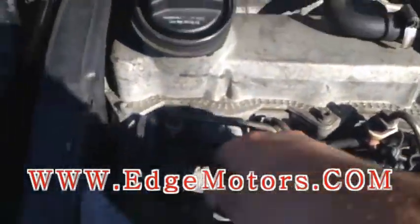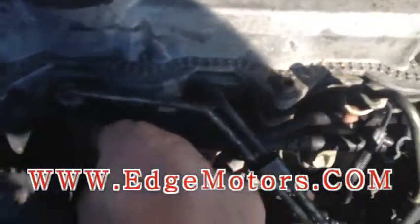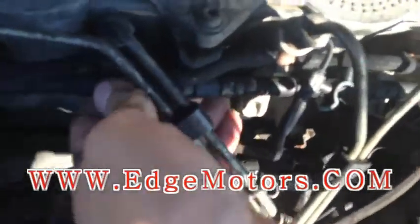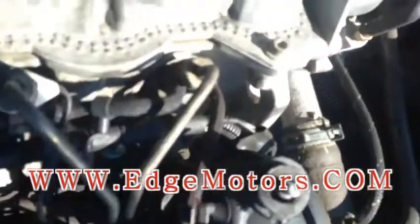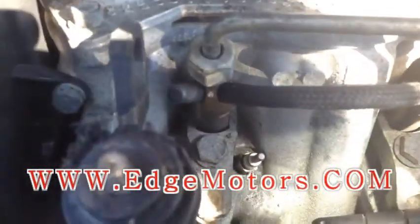Now we're gonna disconnect the harness from the glow plugs. Be careful, don't break it — wiggle it a little bit before pulling on it too hard. Once you've disconnected it, play around with it so you can get the tips of the glow plugs free. Those over there — those are glow plugs.